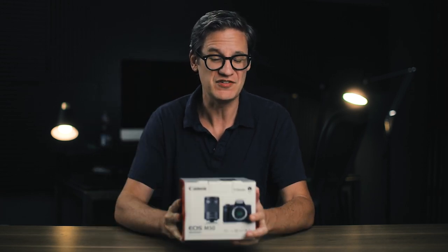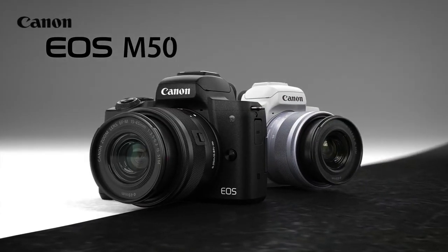The M50 — one of Canon's most popular consumer cameras for both photography and video. This tiny little crop sensor mirrorless camera first came out back in the spring of 2018, which at the time of this video makes the M50 somewhere around two and a half years old.